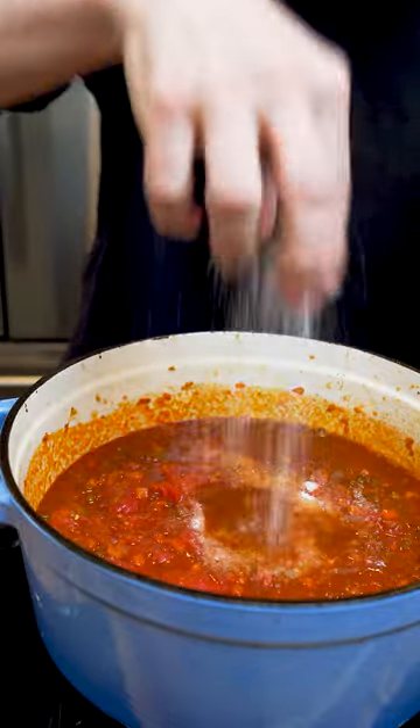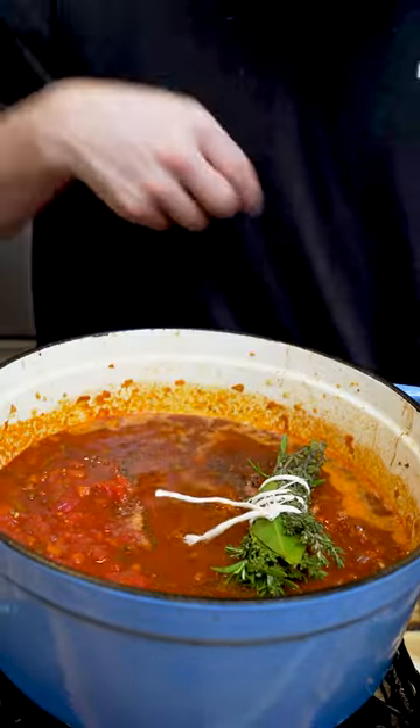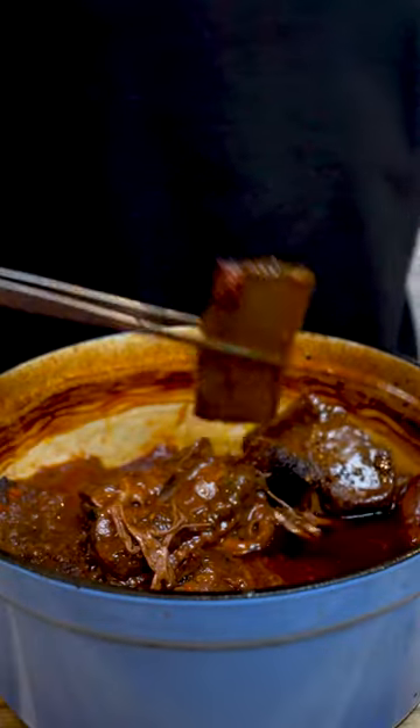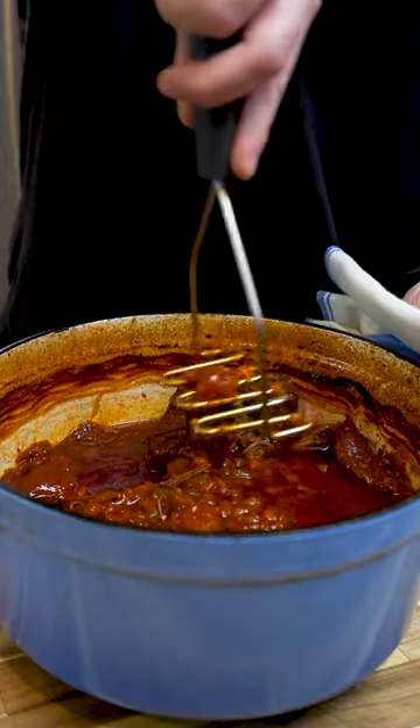Top it off with some beef stock and salt, pepper, and a little bundle of herbs. Nestle back in your short ribs, put a lid on them, and bake them at 300 degrees until they fall off the bone tender — like four hours.